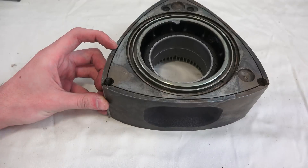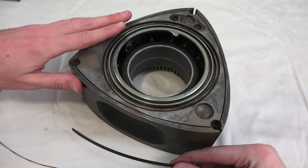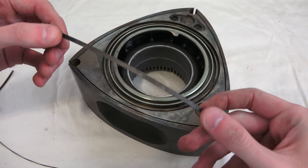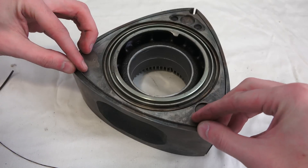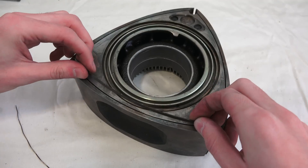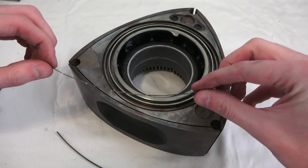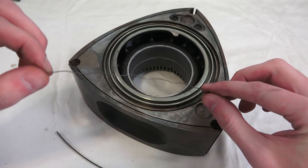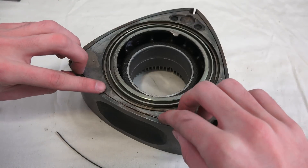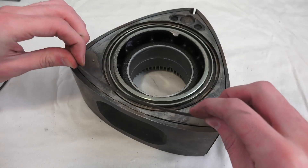Then you've got the top portion of the apex seal and a little piece which holds it all together. As mentioned, you also have to seal off so that nothing comes over the sides, so you have these side seals which get inserted into these little grooves. The way those are maintained up against the housing is with this spring — it's rounded from one side but acts as a spring from the side view. That gets placed down into the groove and then you place the side seal over it, maintaining pressure up against the housing.